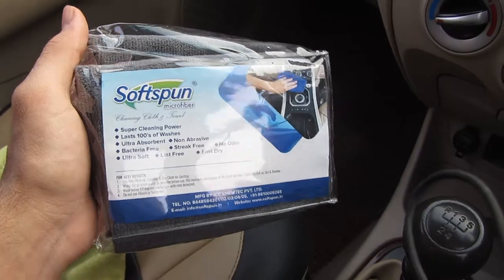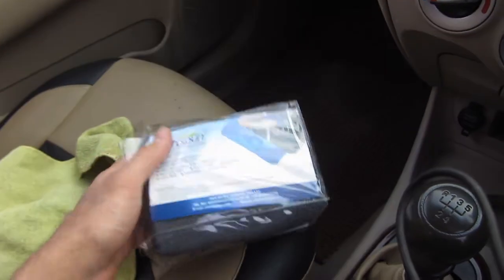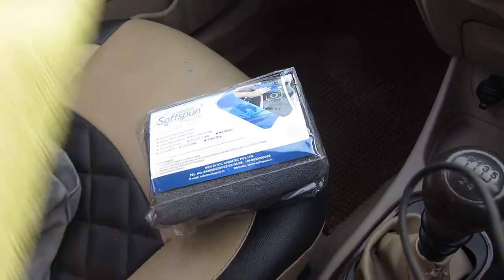In this video, I will tell you why microfiber cloth is necessary for your car or bike, and why it is better compared to a normal cotton cloth.